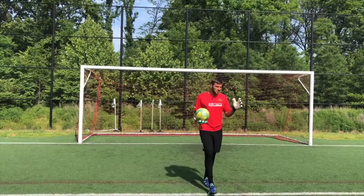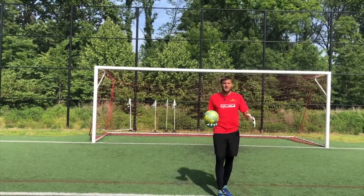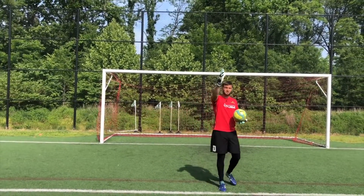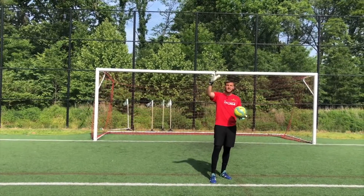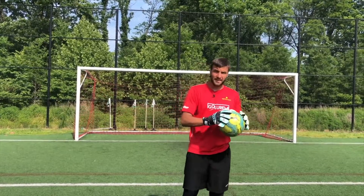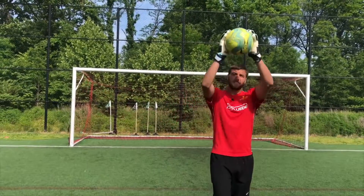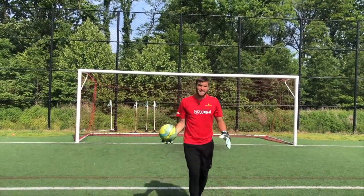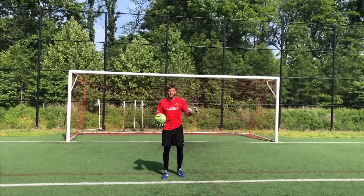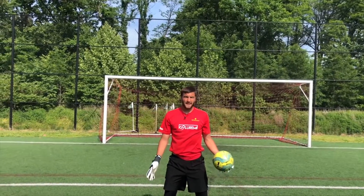Now that we have starting position down and you know to be patient and read the flight of the ball before you go, we're going to work on the actual technique when you come to collect a cross. If a ball's coming straight on — say it's hit a little heavy into your box — you take it straight on, still catching it in the W, just like any handling situation, just up higher. When you go up, you want to get to the highest point — don't let the ball come down to you — attack it at the highest point, and land on two feet if you can for stability.